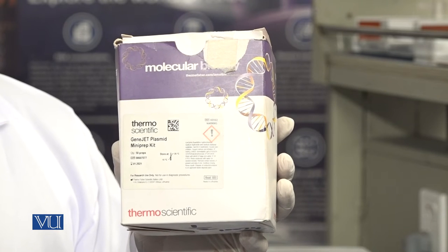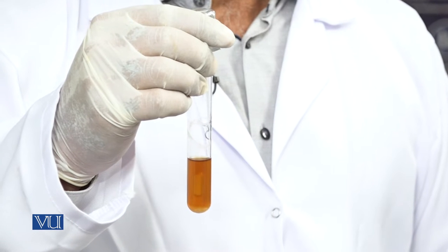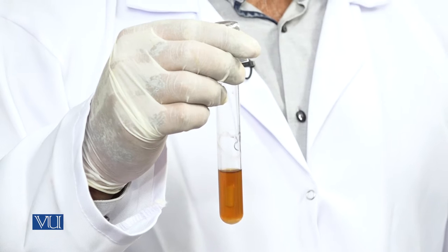This is the bacterial cell culture of E. coli which we prepared yesterday. We cultured it and it is now ready for use, and we will extract our plasmid DNA from this bacterial cell culture. For culturing E. coli in LB media, you can see our other video. Now we will take 1.5 ml of the cell culture, centrifuge it, pellet the bacterial cells, discard the supernatant LB media, and then proceed with these cells for plasmid DNA isolation.